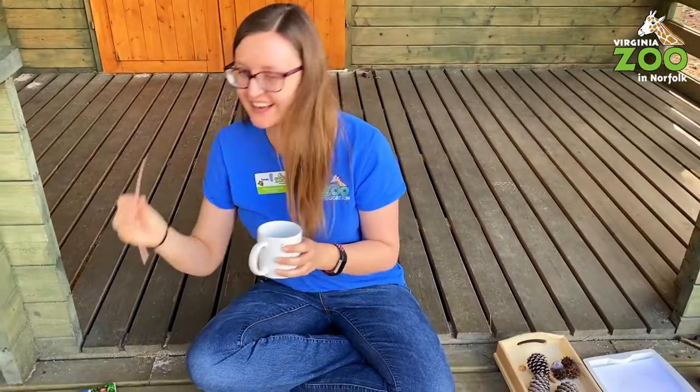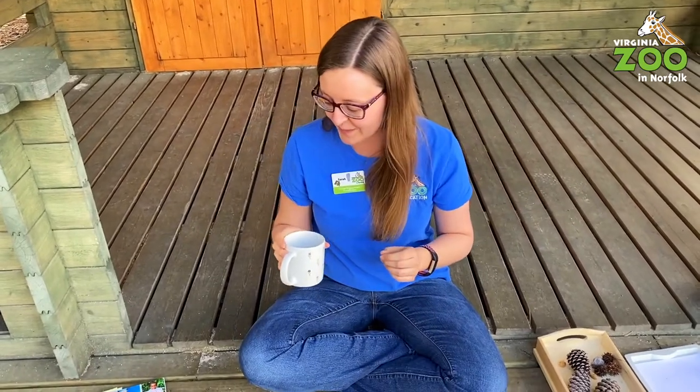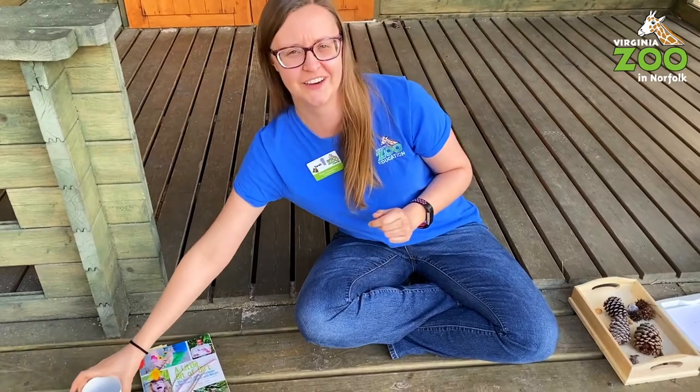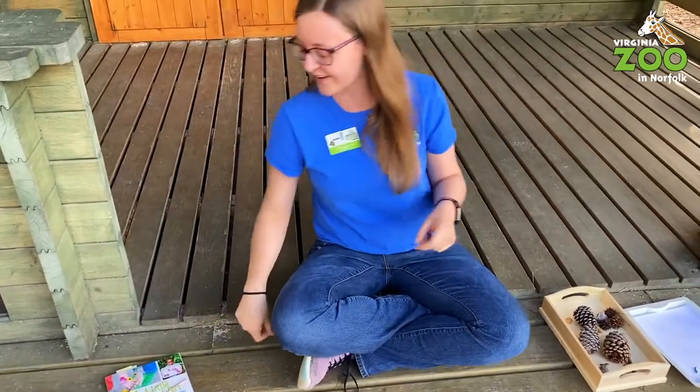I'm picking some flowers. Again, we don't want to pick all of them — leave some for the bees. But it gets you out in your yard a little bit. I wasn't expecting that to work quite so well with the long ones. That's really fun.